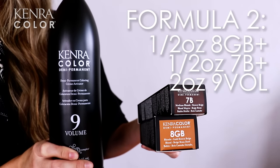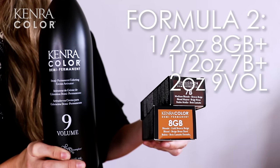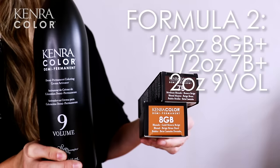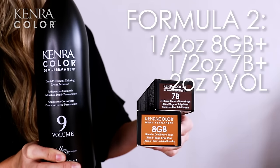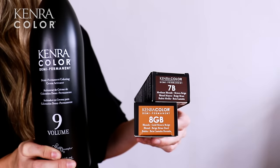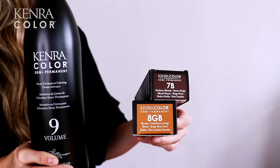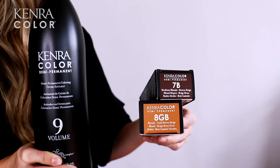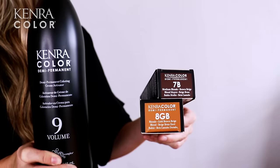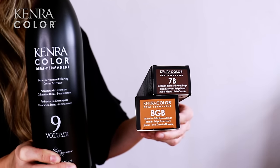For my low light formula, I'm going to be using half an ounce of 8 Gold Brown Beige and half an ounce of 7 Brown Beige with 2 ounces of 9 volume activator. I've incorporated 8 GB because the gold brown base will be perfect to slightly fill the level 10 blonde that I am depositing on. Adding 7B to this formulation will give a beautiful beige finish. The Brown Beige series and the Gold Brown Beige series are some of my favorites for low lighting blondes.